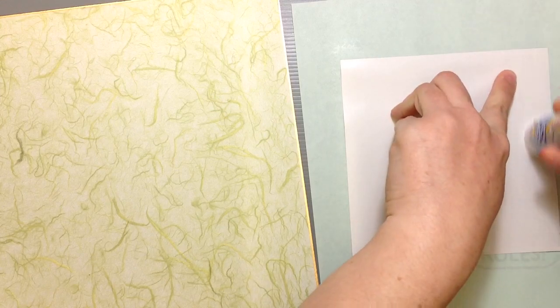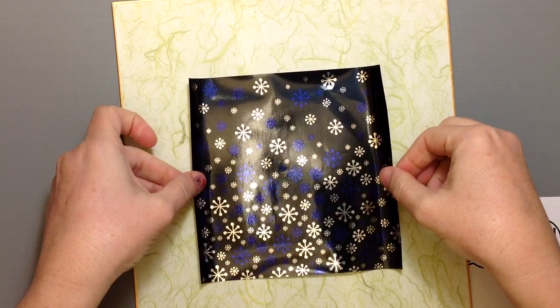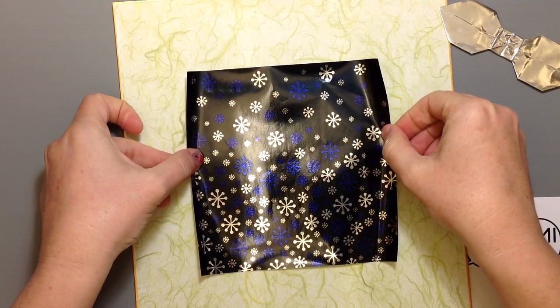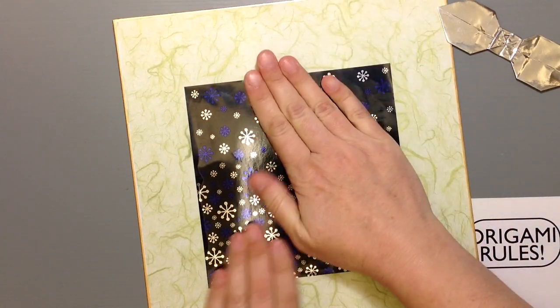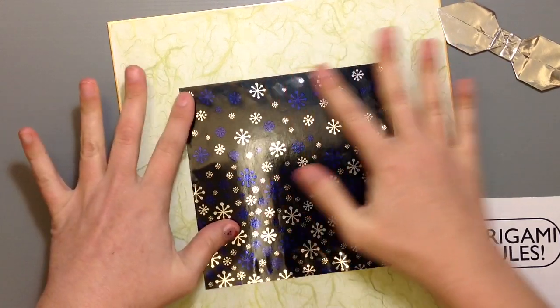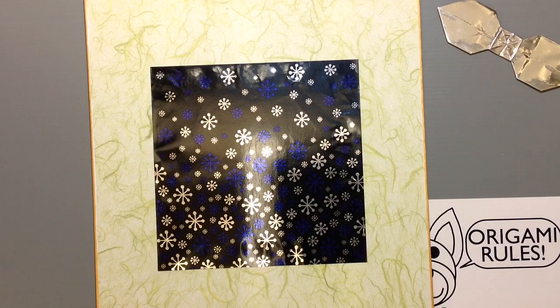Sometimes foil paper just doesn't like to take glue — the backside will, but the other side may not. I'm having a little problem here with my bow sticking; you might need to use some super industrial strength glue. I want to make sure I have enough room at the top for my ribbon without it getting too high up, and still have room at the bottom for the other gifts. You might try different kinds of glues — sometimes double-sided tape might work better, depending on which paper you're working with.